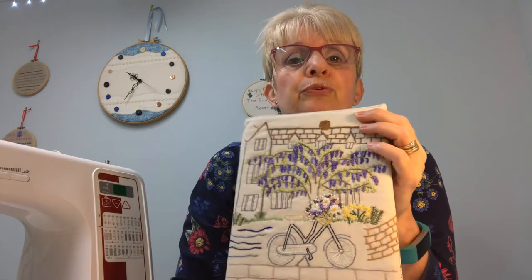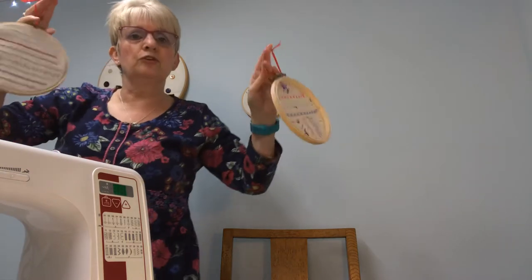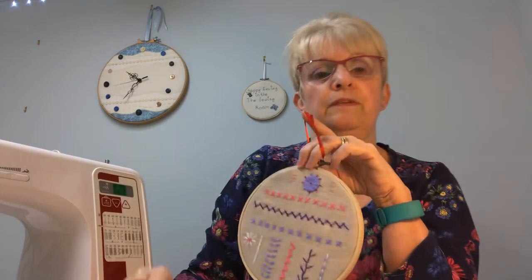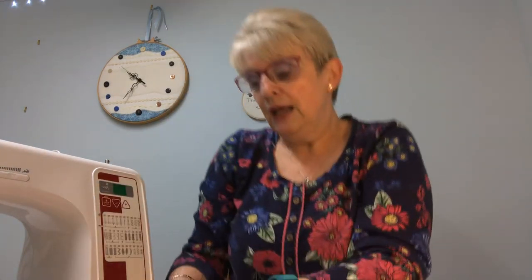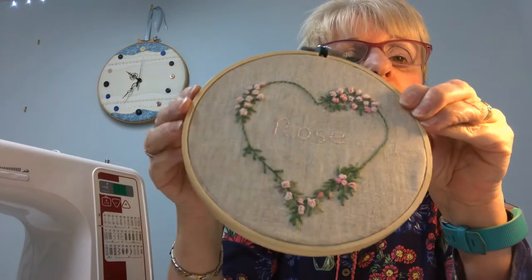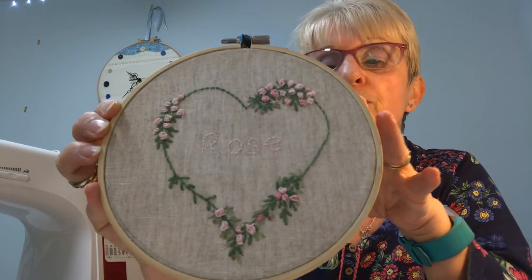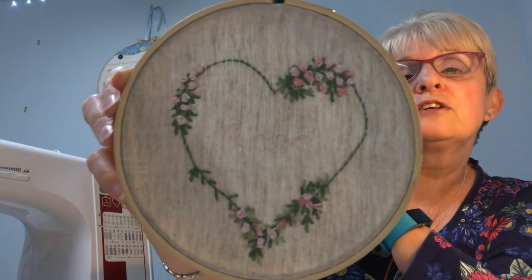I don't teach embroidery at that level — I teach beginners. I start with hoop work. We start with some straight stitches: just two strands of embroidery floss, straight stitches, and then explore what more we can do to make them more interesting. And this third piece — rose — is because my mother-in-law was called Rose; in fact her surname was Rose as well. This is what you can do just with bullion knots and a straight stitch. Isn't that pretty?